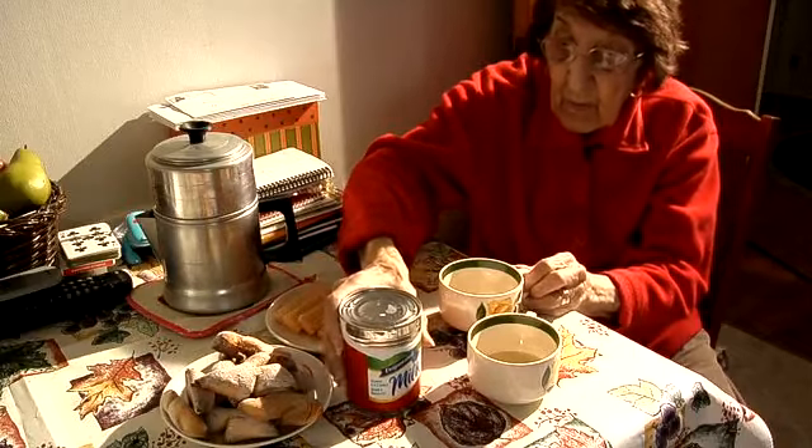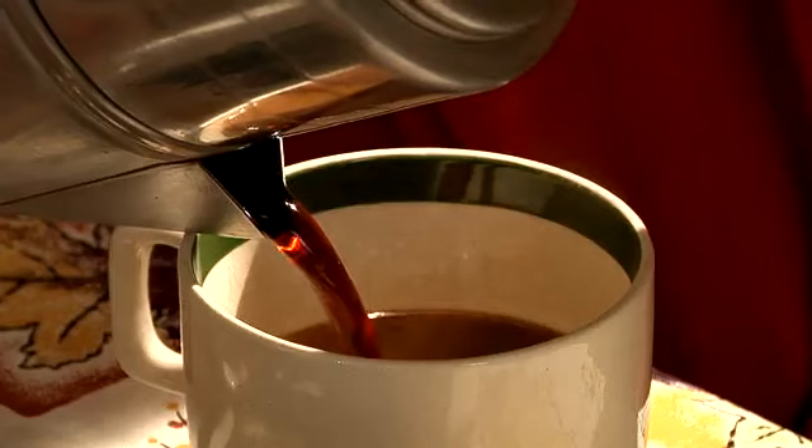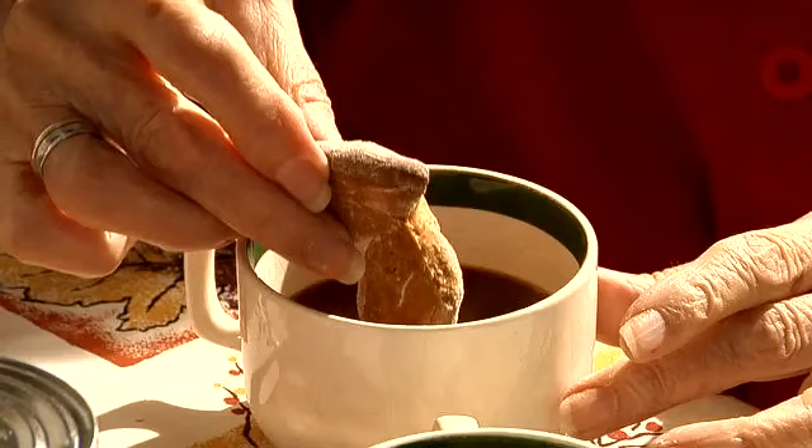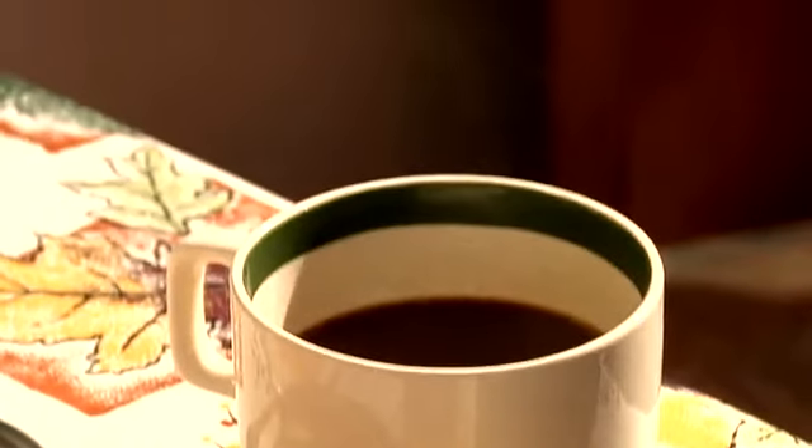We're ready for having our coffee and cookies that we just made. Coffee's nice and strong. We made a Depression breakfast — that's Sunday, because we never had cookies on a weekday. It's not Sunday, but thank you very much for watching. Bye!